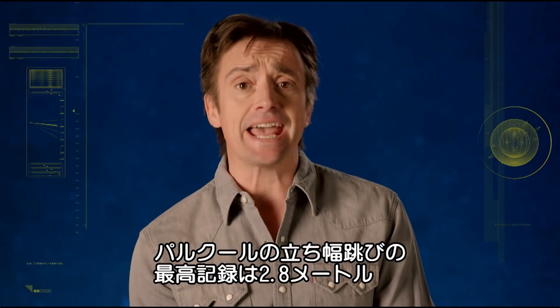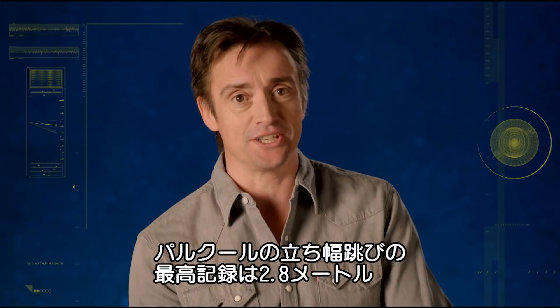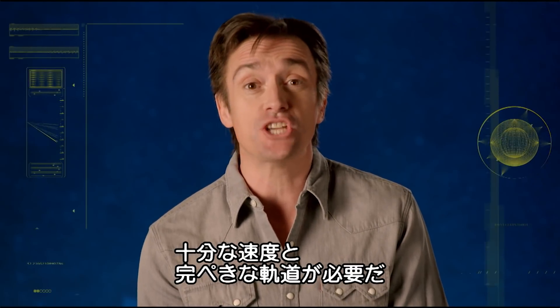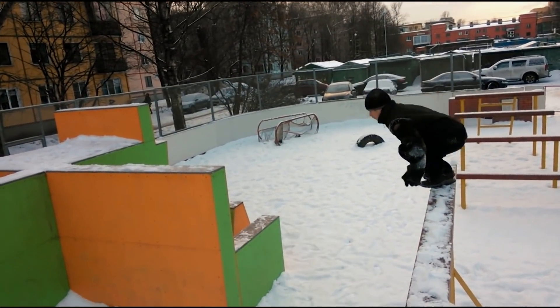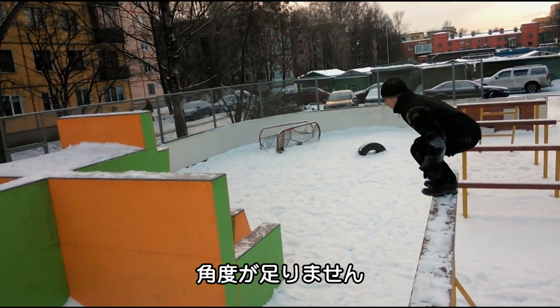The furthest ever parkour jump from standing was nine foot four inches. It's actually quite easy, but to get as far as that requires plenty of velocity and the perfect trajectory. Optimum launch angle here is around 45 degrees — preferably upwards.